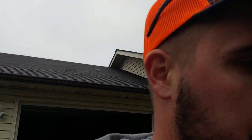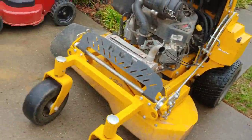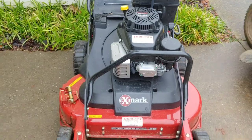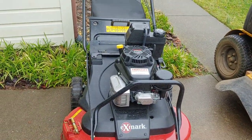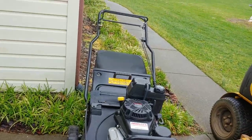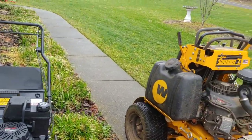Not pictured is the Husqvarna 22-inch all-wheel drive push mower. I'm hoping that the new 30-inch mower is going to save a lot of time on push mowing yards, or those small yards where I need to bag leaves or whatever the case may be.